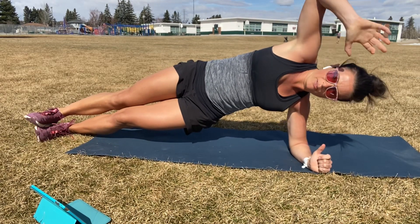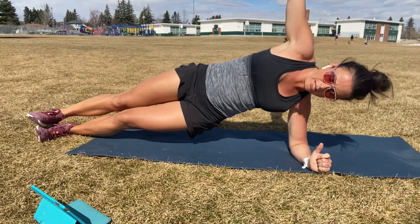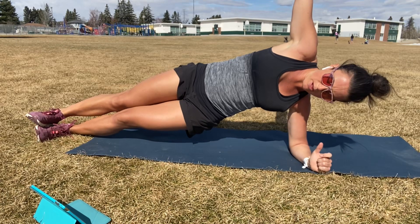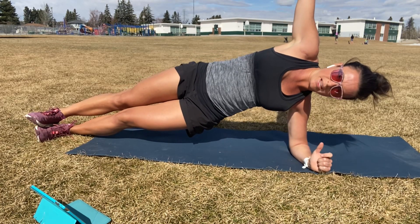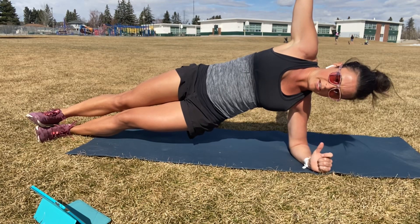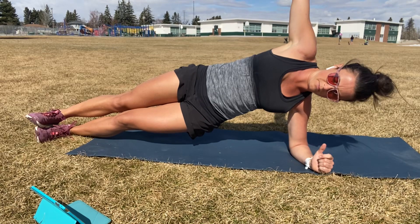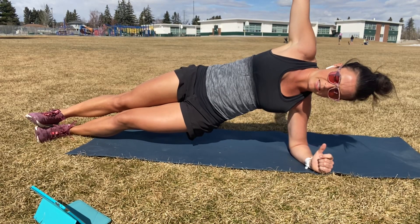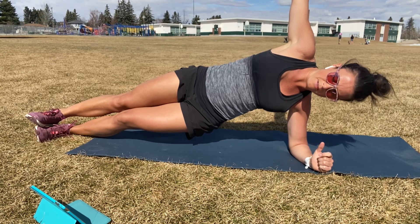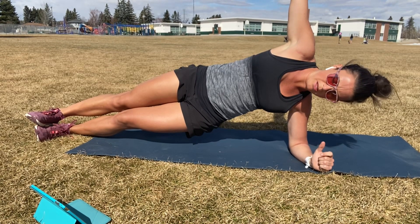All right. Not here for long, guys. So try to stay on those toes if you can. Drop to those knees or rest any time if you need to. We're taking some deep breaths, we're staying nice and long. Already hitting halfway. Ten seconds. Five. Three. Two. One.